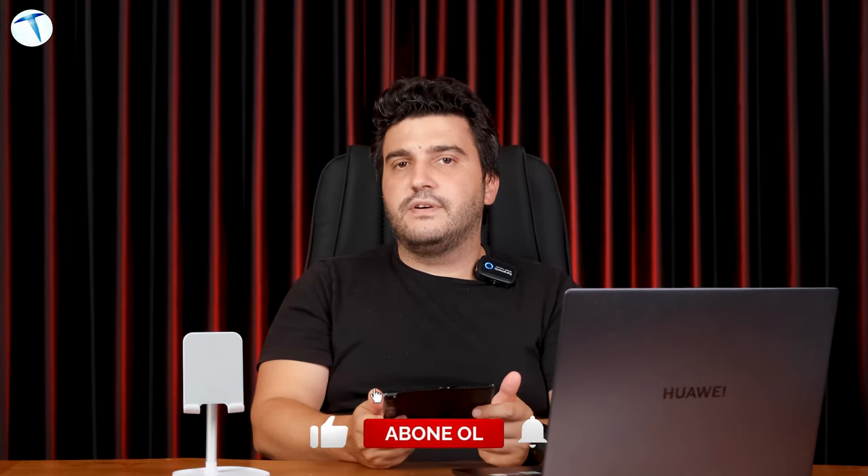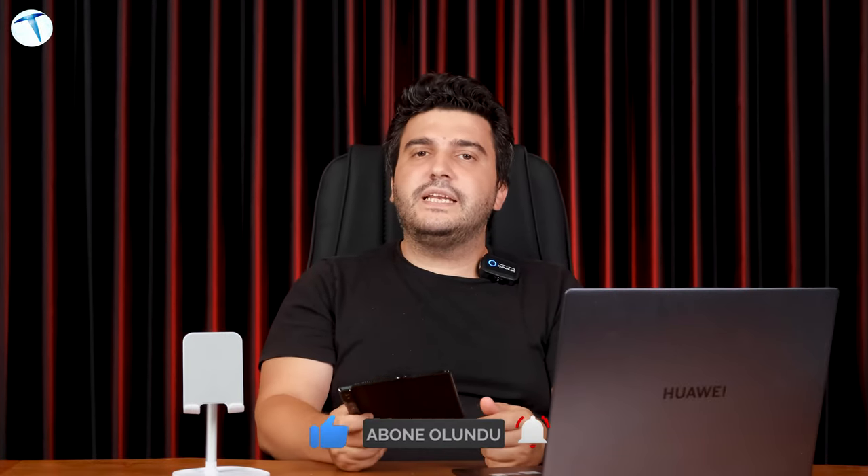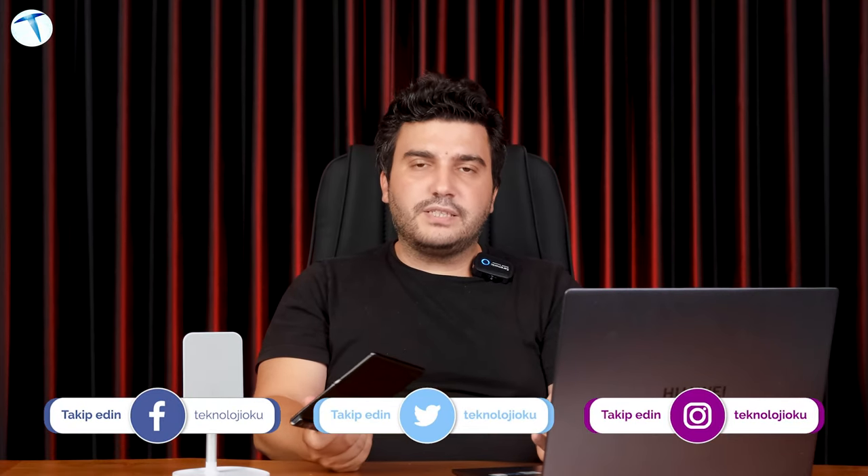Genel olarak toparlayacak olursak telefonun kullanımı oldukça basit. Bu basitliğin yanında katlanabilir ekran olması ve bu özelliğini sonuna kadar kullanabiliyor olmanız gerçekten size artı bir deneyim sunuyor. Telefonun fiyatına gelecek olursak Mate XS2 şu anda Huawei'nin kendi online mağazasında 10.000 TL indirimle 39.999 TL'ye satılıyor; normal fiyatı 49.999 TL. Bu telefon hakkında kafanıza takılan herhangi bir soru varsa yorumlar kısmında paylaşabilirsiniz. Başka bir videoda görüşmek üzere hoşçakalın.